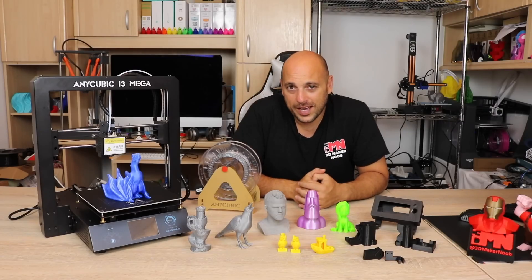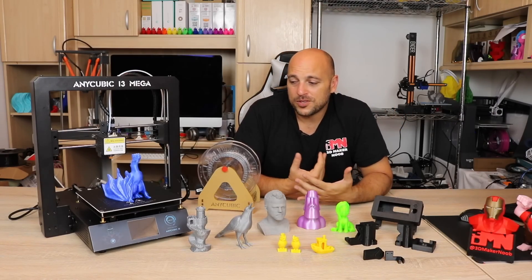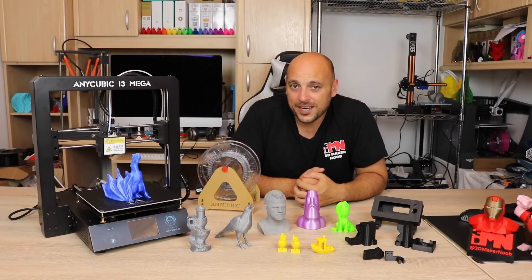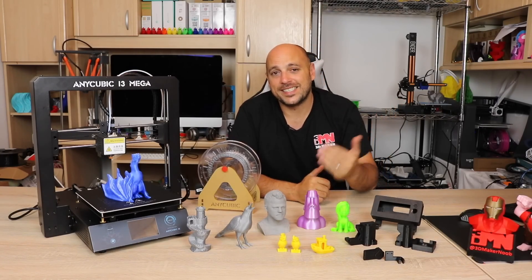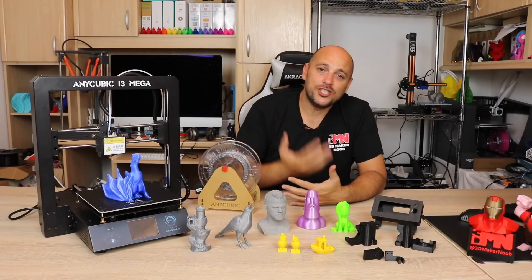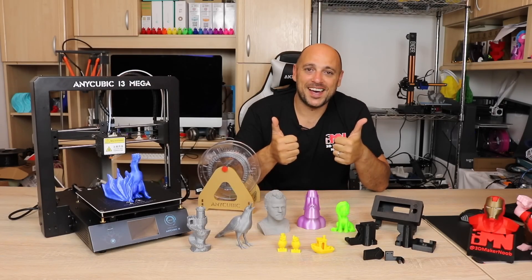I know a lot of you have requested this review. If you have any questions please leave them in the comment section below and I will try to answer them as best I can. If you want more information on the Anycubic i3 Mega I will leave affiliate links in the video description below. Please like, comment, share, subscribe, and as always — happy making!